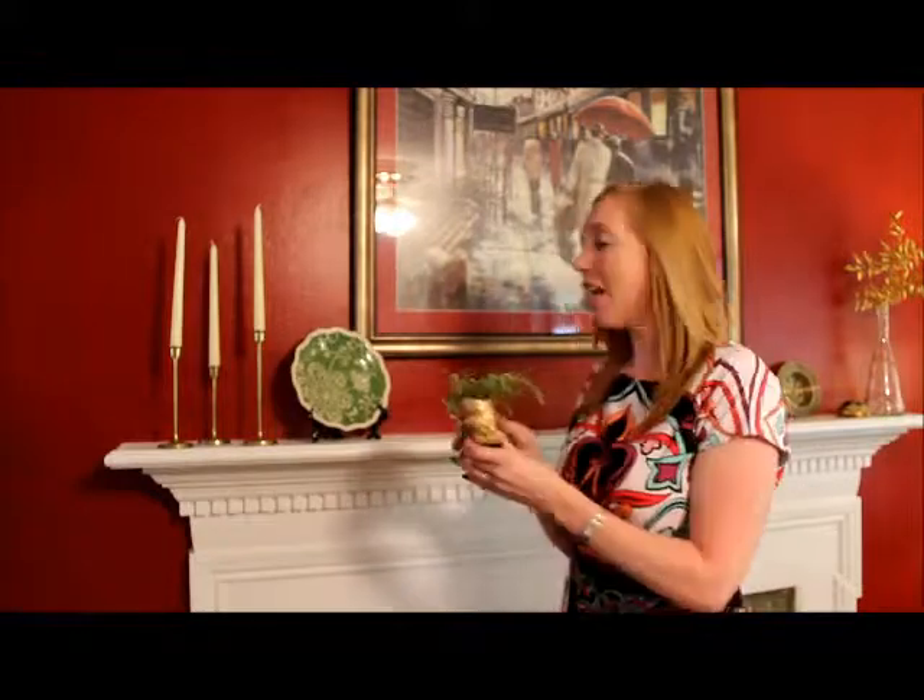Now that you've painted and potted your plant, the last thing to do is place it. But if you're like me, this may be the hardest step yet, because this thing looks so darn cute everywhere. For now I think it'll hang out on the mantle, but you never know where it's going to pop up next. I hope you like this fun and quirky project. Thanks so much for watching.